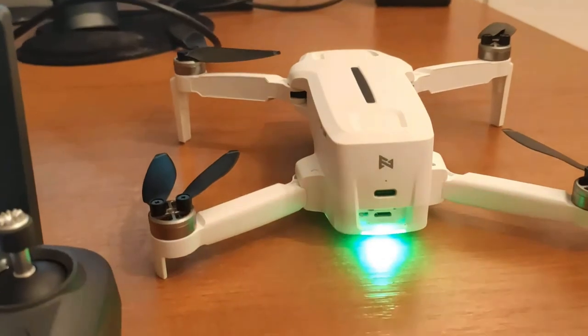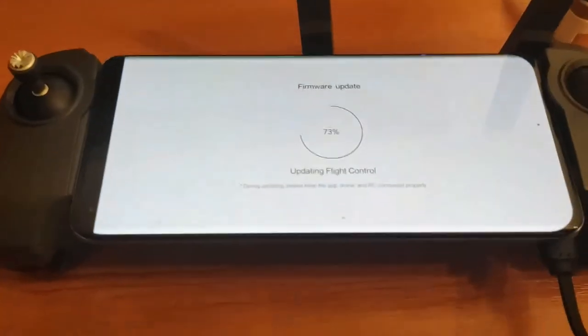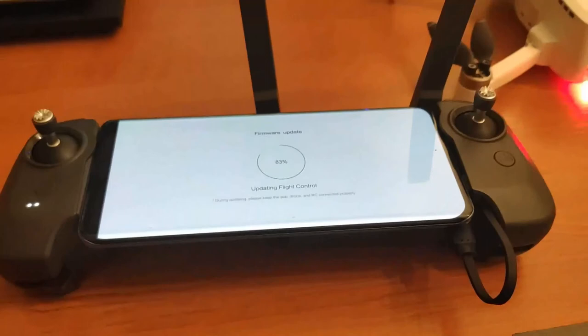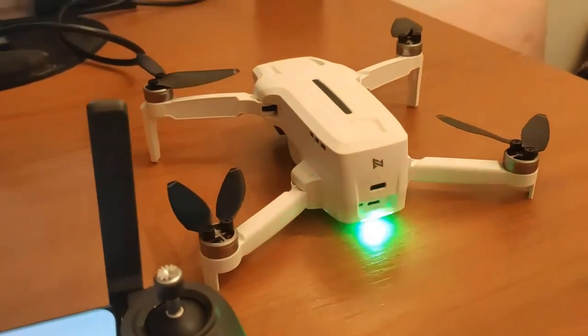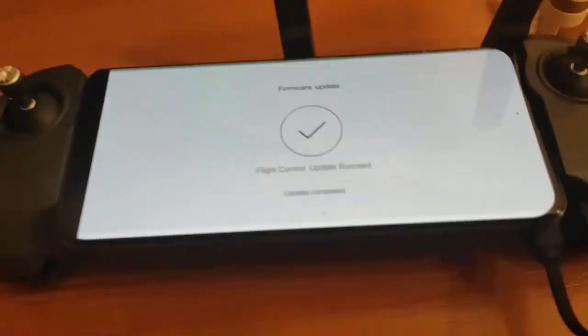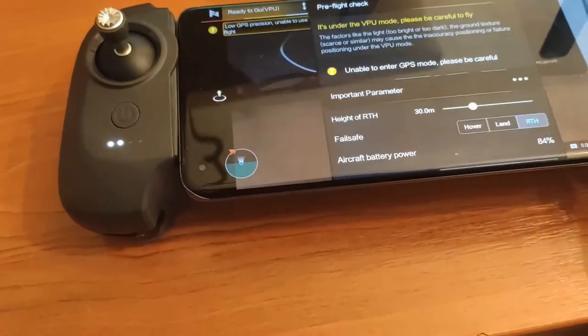I'll describe everything again in the description, and I'll also send it to the support team because I've been in discussion with them for almost a week. It's still updating, which is fine - I'm happy with that. As you can see, the remote controller is on, and this is the switch you'll use when you want to pair both devices. The procedure is simple. I got updated finally!